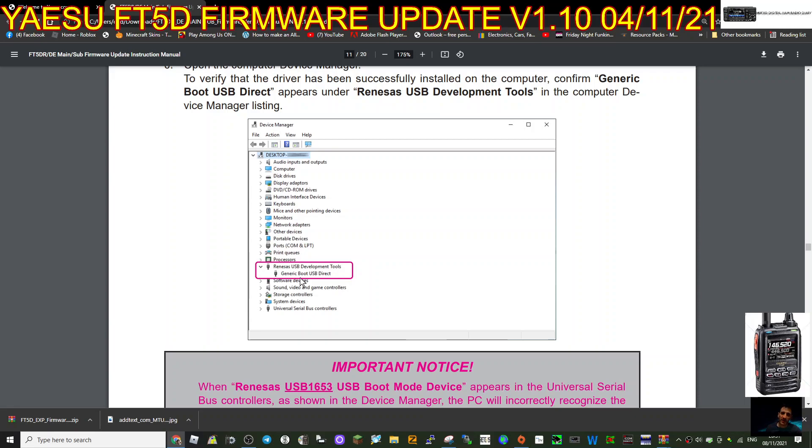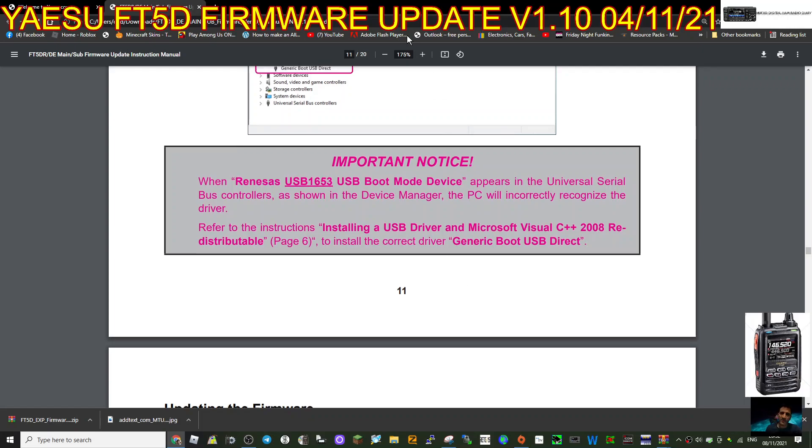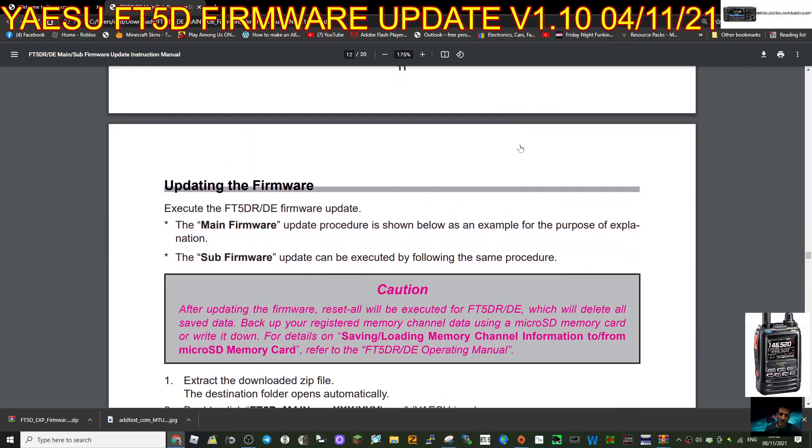Generic Boot USB - if this hasn't appeared then you haven't done it correctly. Important notice: USB Boot Mode device appears in the Universal Serial Bus controller as shown in Device Manager. The PC will incorrectly recognize the driver if it doesn't show what you're seeing here - it'll install an automatic driver but it'll be the wrong one. It has to say Renaissance USB - very very important.